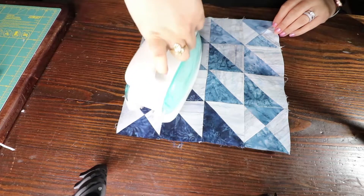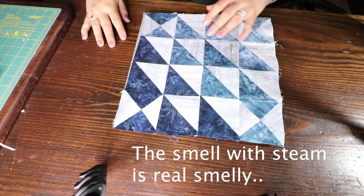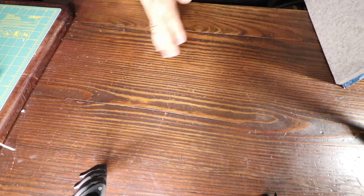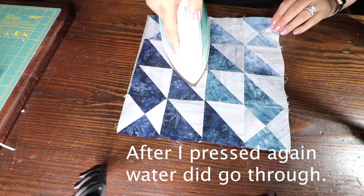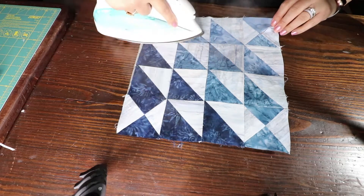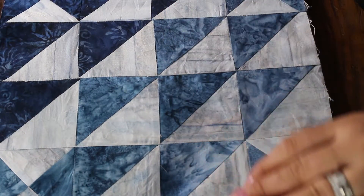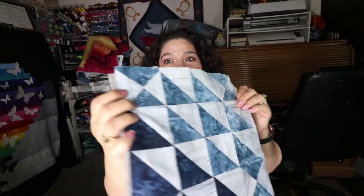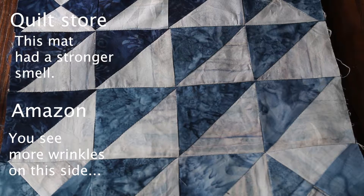It seemed like it pressed deeper into the fiber, and there's not that much water underneath — I don't feel that much moisture. It seemed like it pressed deeper into the fiber. You can tell that the ironing is cleaner on the side where I'm using this wool mat versus the side where you can still see some wrinkles using the other mat.